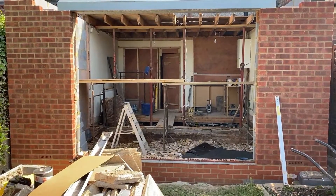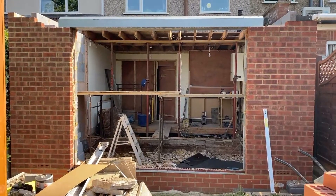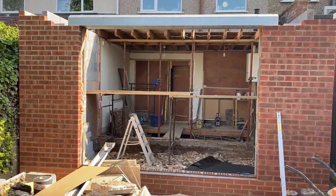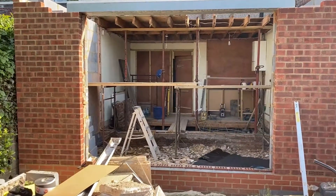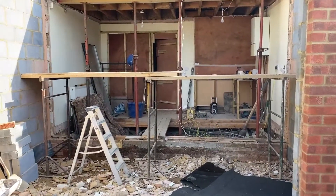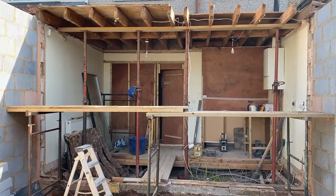Looking back towards the house, you can see that we've now removed the original extension rear wall. This is now showing you the full length of this extension — the full 6 meters. Previously the old extension was 3 meters and we've added on an additional 3 meters of length. Now we've removed that wall, we've got the full 6 meters, and we're starting to see the full size of this extension as it will be finished.